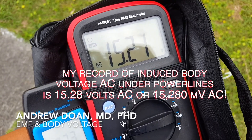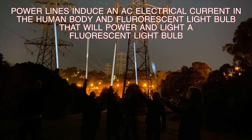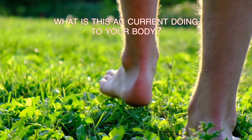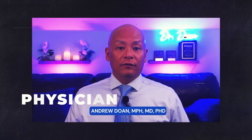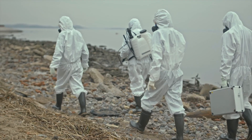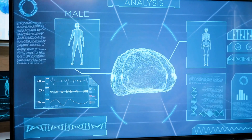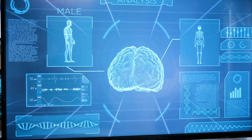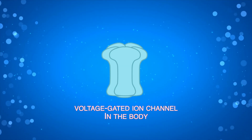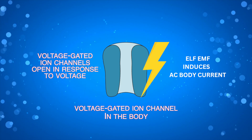I have induced as much as 12,000 millivolts or 12 volts AC onto my body. Is body voltage a neat party trick? Is grounding and earthing a fad based on pseudoscience? I am a physician with multiple areas of expertise, with a master's in public health degree. I look at environmental sources of pollution, toxins, and radiation with a perspective that focuses on the health of the community. I am an aerospace medicine physician with a PhD in neuroscience who understands voltage-gated ion channels. Extremely low frequency EMFs affect voltage-gated ion channels.